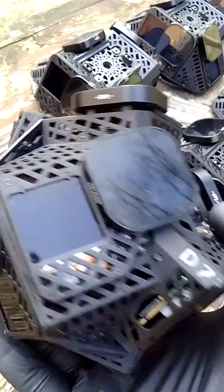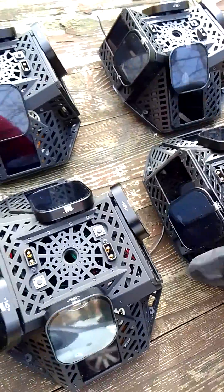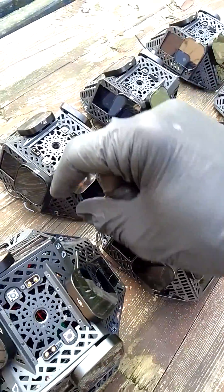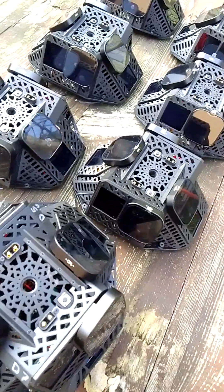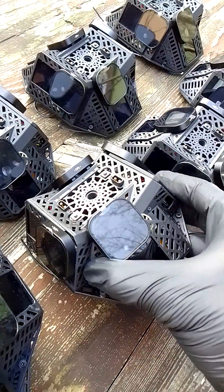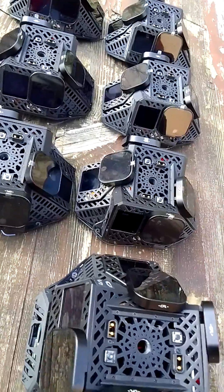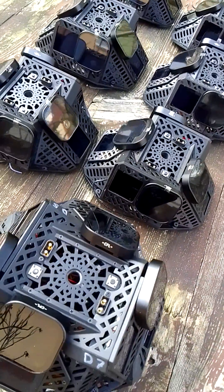All these cameras can be synchronized and started from one button click. You connect them all with two wires, power it up, and all cameras start simultaneously. This 360-degree camera rig is suited to GoPro cameras and can also be powered from a single power source. Thanks for watching, bye bye.